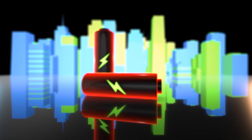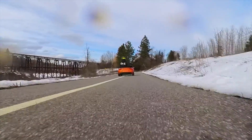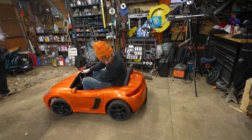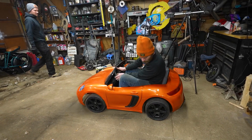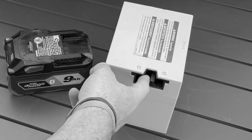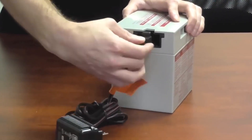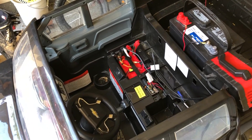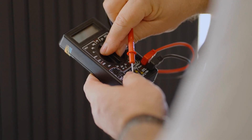One common sign is reduced battery life. Over time, you might notice the Power Wheels doesn't zip around as long as it used to. If it's running out of steam sooner than usual, that's your first clue. Sometimes a battery can throw in the towel prematurely. Sudden failure is another red flag — if you plug it in overnight and the next day it's still snoozing, that's a clear sign it's time for a replacement.